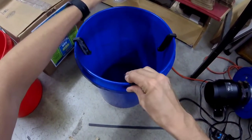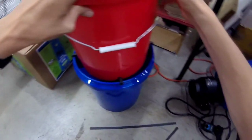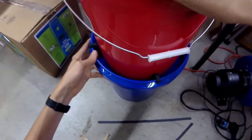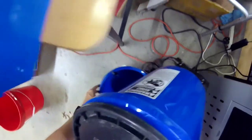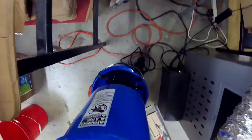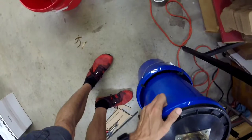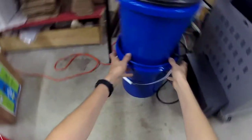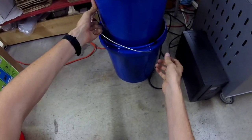That works. Looks pretty good as far as tightness — pretty snug. So now I can take this whole thing and put it in here. Here is what it looks like. You can remove the handle if you don't want it; I'm just going to leave it on. I can use it to support it when I pick it up.